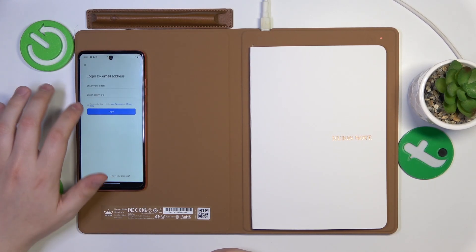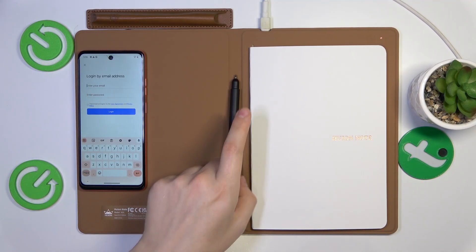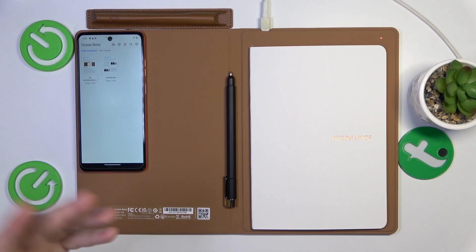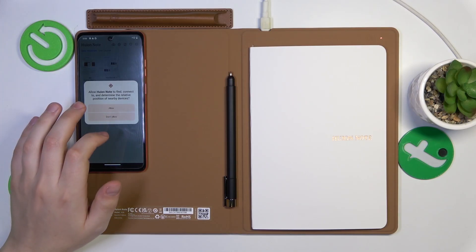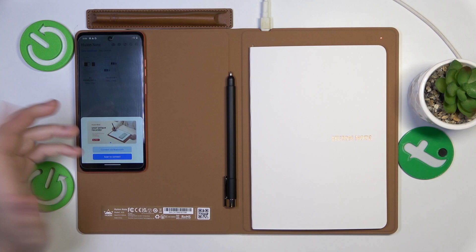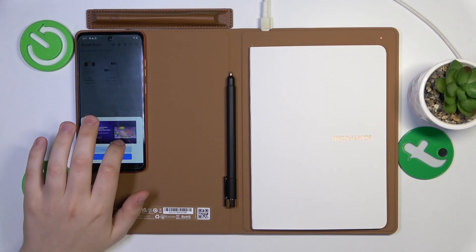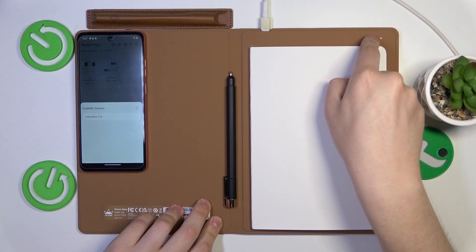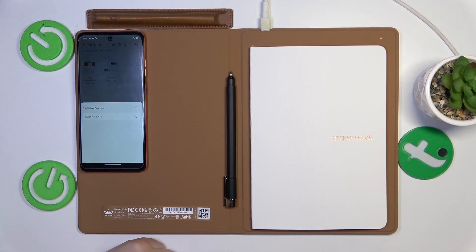Tap at this icon here. Either register if you don't have a Huion account, or enter your credentials. I have entered my login and password successfully. Once you're signed in, tap at this icon, then grant the app all necessary essential permissions. Then you have two pairing options: you can either pair it through Bluetooth or scan a QR code. Once you are in the Bluetooth option, enable your notebook by tapping the function button here — it will appear and then connect. Connection went successful.